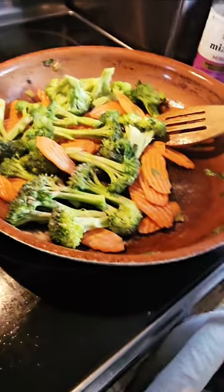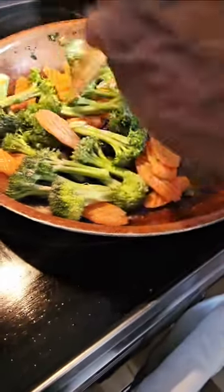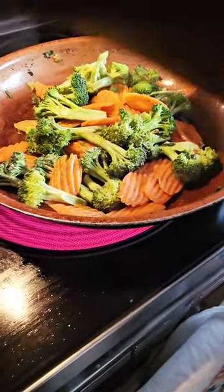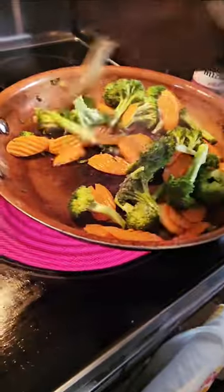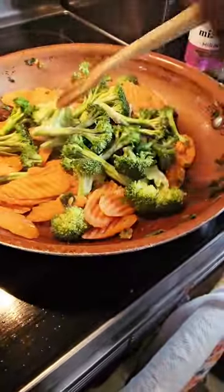All I'm doing here is adding a little bit of white pepper and a little bit of all-purpose seasoning — just a little bit for taste. And I like to finish with a little bit of butter, just a little bit. I wish you guys could smell it — it's so good.